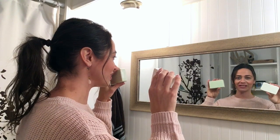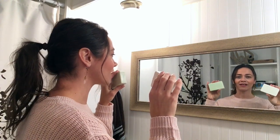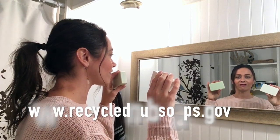So order your recycled nub soaps today by visiting www.recyclednubsoaps.gov, and leave yourself feeling fresh and interesting with each lather.